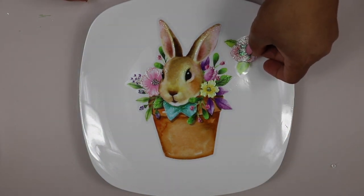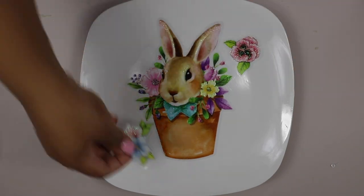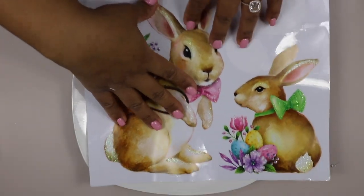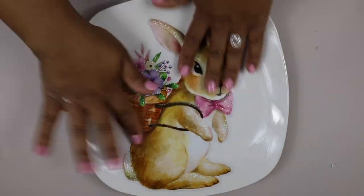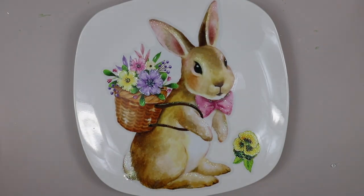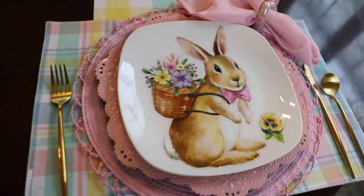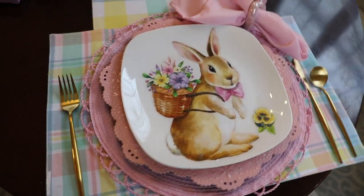I didn't think Mod Podge was necessary since I wanted to reuse the plate in the future. Obviously this is not a plate I'm going to eat on — it's purely for decoration. I just love how this turned out. I took another window cling, peeled it off, and put it right on a plate. You can find similar plates at Pottery Barn and other high-end stores going for upwards of $25 to $30 per plate. And here is the finished result — nobody would ever guess the plate cost less than $2.